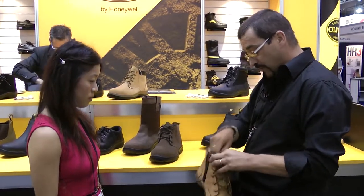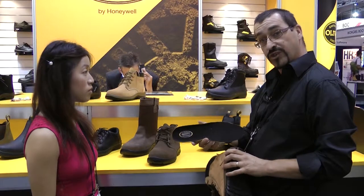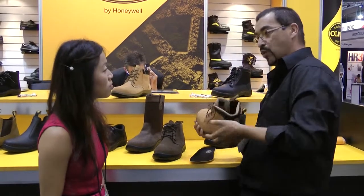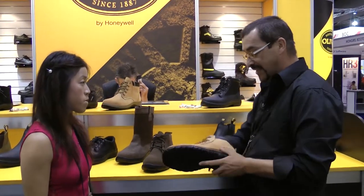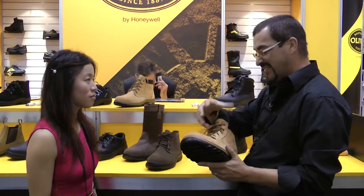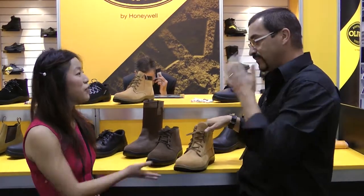On top of all of that, we've also got some key features inside the boot — a new comfort cushion insole. We've also got some extra foam inside the heel which adds more comfort. We also have a new product inside the boot called Aegis Microbe Shield, which helps with odour reduction as well as bacteria in the foot — so it creates a pleasant foot environment.